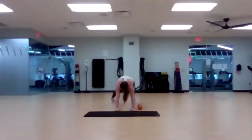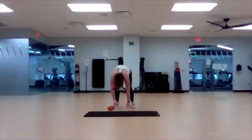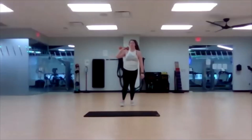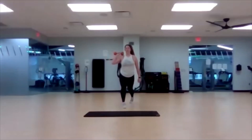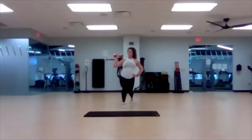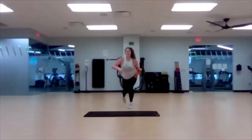Last five, three, two, one — bring yourself up. Round three. Five, four, three, two, one — begin. Five, four, three, two, one — step it in, switch and go. Get low, get low — go, go, go. Four, three, two, one — down for plank. Three, two, one — begin.